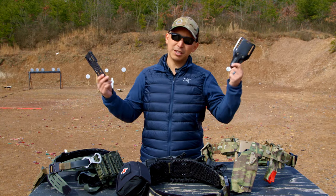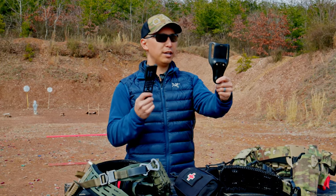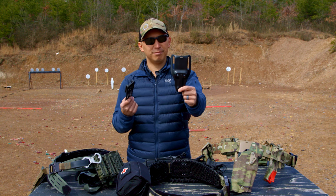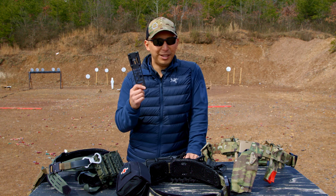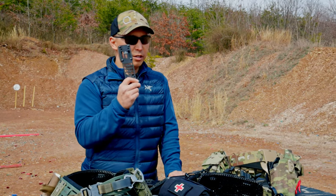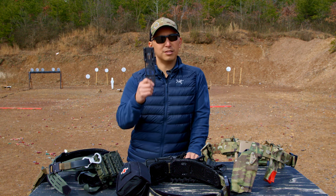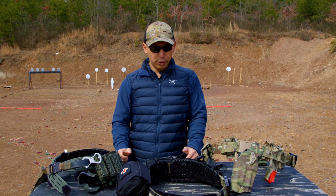On availability: the Safariland UBL is ubiquitous — as its name implies, it's universal. You can find it at local gun shops, shooting ranges, and on Amazon everywhere. The True North Concepts MHA is getting picked up by 2A-friendly retailers more and more every day. True North is freedom-forward, and if you want to support a Second Amendment company, they're a great choice. You can find them at a lot of 2A-friendly retailers, both online and brick-and-mortar.